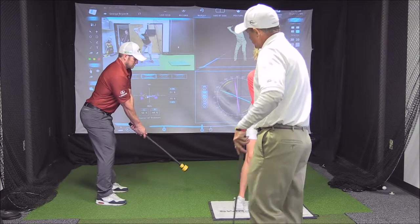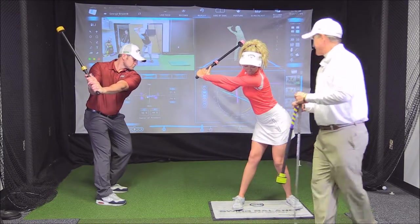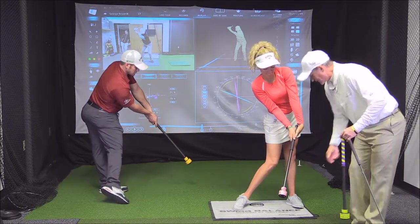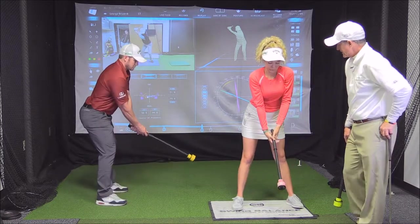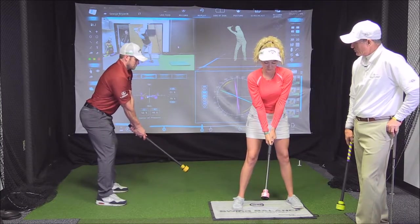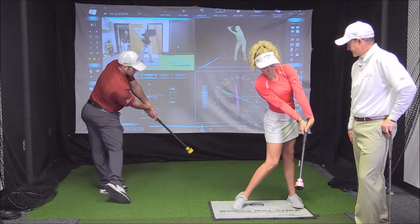Here we go. We're going to hinge up, turn, and then as we hold it, we're going to store the lag. We come down through, bump, and hear the click in theory just past the ball. Now we're going to speed it up a little bit — we're going to swing slowly, slow motion. Three, two, one, go. Beautiful.